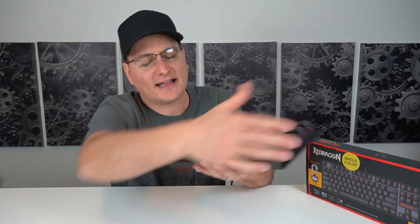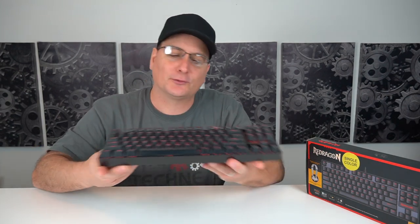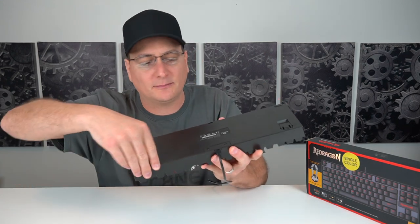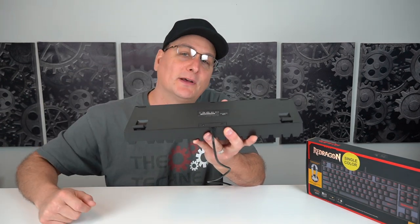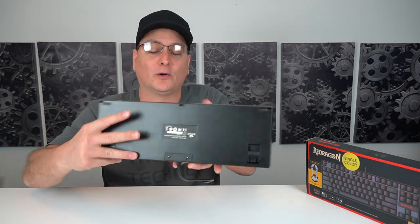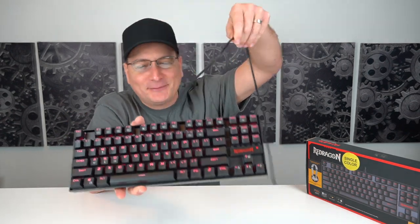Now let's talk about build quality. This thing is heavy. The outside is plastic, but inside underneath the keys it's all metal. It is incredibly heavy, which is really nice so it's not going to move around on you. There are rubber feet on the bottom to prevent sliding, and you also have pop-out feet which have rubber caps on them as well. The USB cable is gigantic — heavy duty — it just feels incredibly solid.